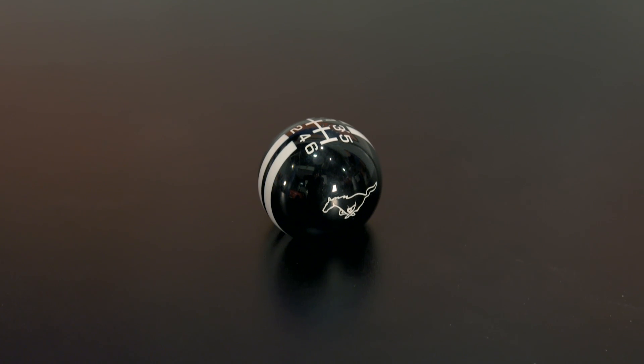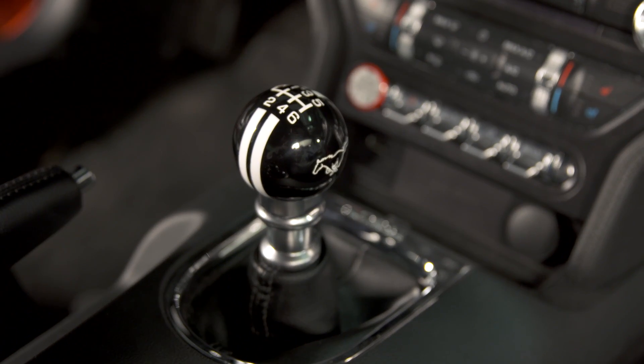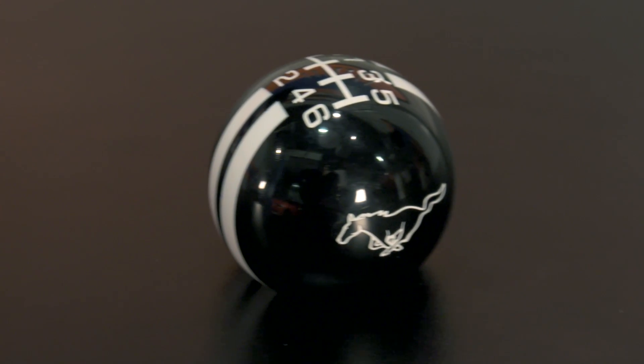As far as price, these shift knobs are right in between $50 and $100, which is in line with most of the other options that are out there for this type of knob. There are some more expensive billet aluminum knobs that are also available, if you prefer the look and feel of those.